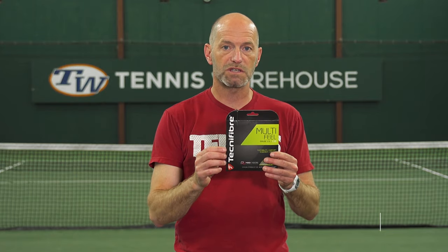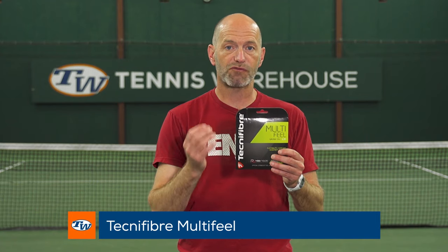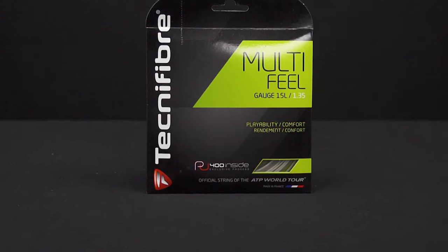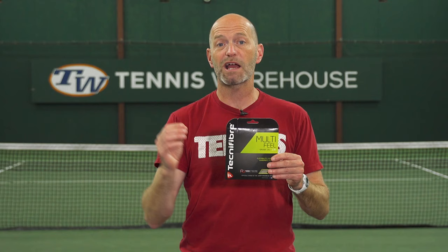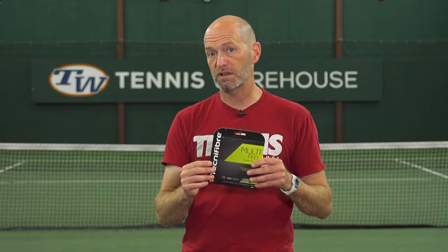Now a great budget multi is Technifibre Multi Feel. I find this one is really spin-friendly. It does fray like all multi-filaments, but even when it's fraying it still slides out of position and snaps back. You can get it in both natural color and black — I prefer the black and find it plays just a smidge deader. So if you're looking for something very control and spin-friendly that's not gonna break the bank, I think that's a great way to go.